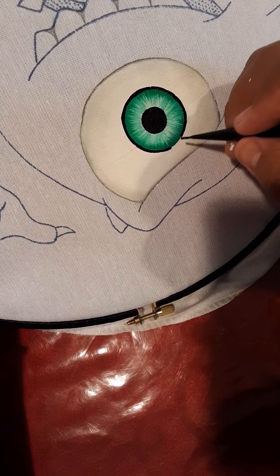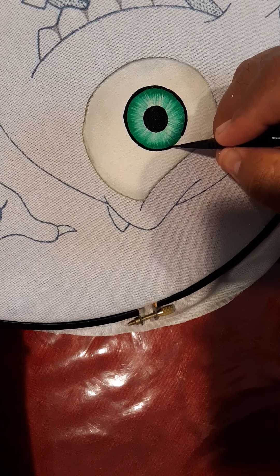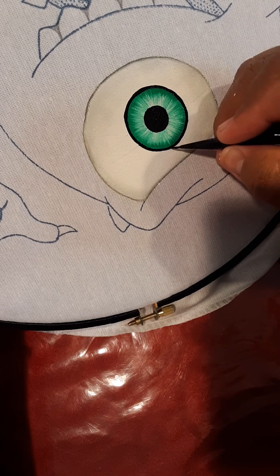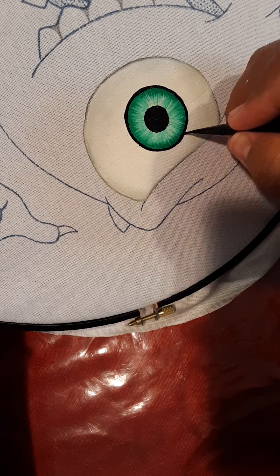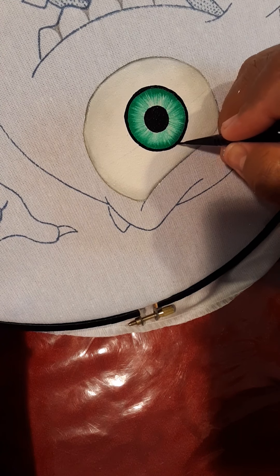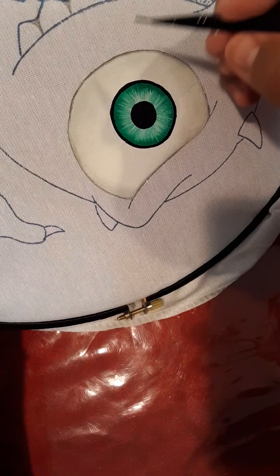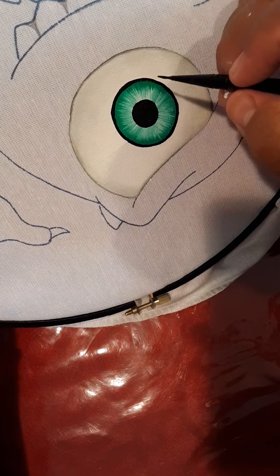No respiren. Cuando uno está haciendo esto, no respira. Es así, literal. Yo no respiro.